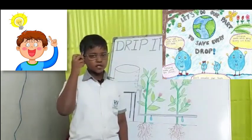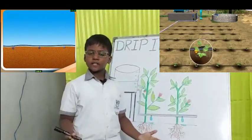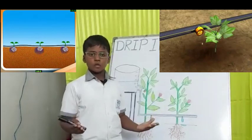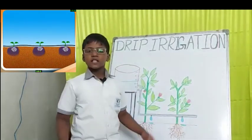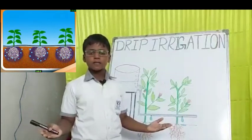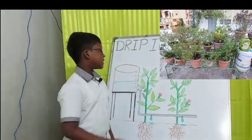Then drip irrigation came to my mind. Drip irrigation is a type of micro irrigation system. It has the potential to save water and nutrients by allowing water to drip slowly to the roots of the plants. This process is mostly used in agriculture. I installed the same process in my garden with the resources available at my home.